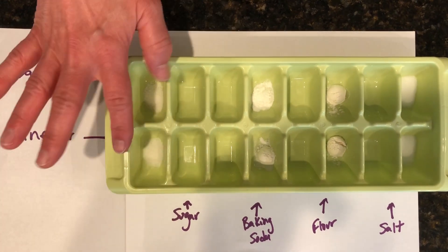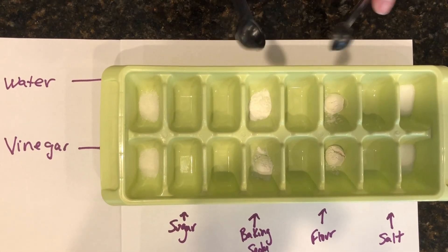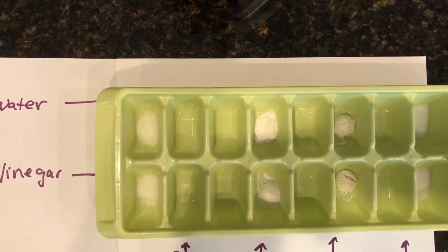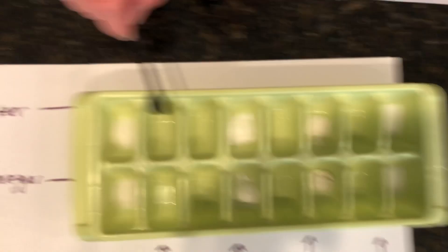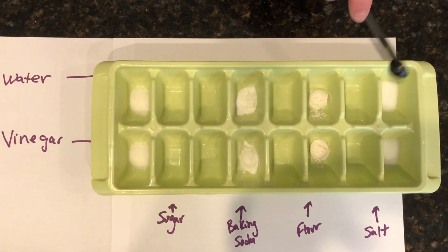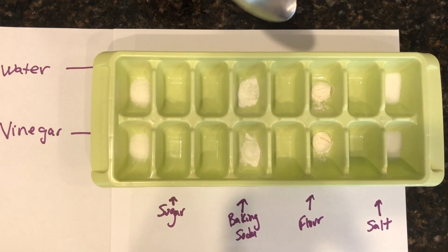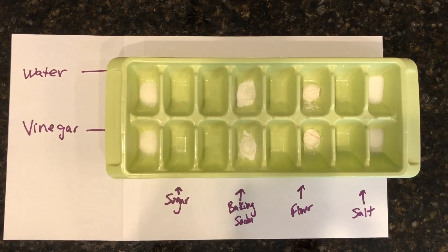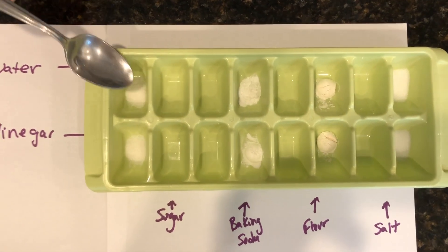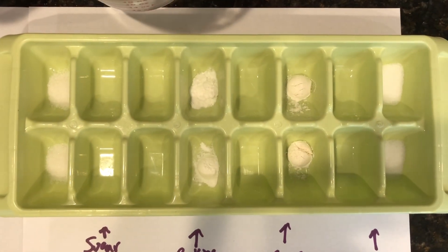I messed up the sugar — it was supposed to go here, but I put a little bit of sugar, just a tiny little bit, like the size of an M&M or a Skittle. I use a quarter of a teaspoon, putting it in two different slots. Same with the baking soda, same with the flour, same with the salt. Now I'm going to go back and use a teaspoon of water and add it carefully to each one of these.